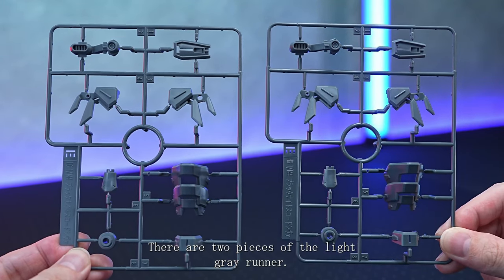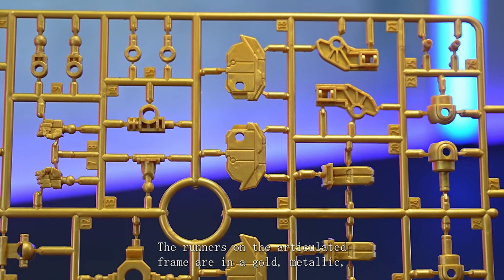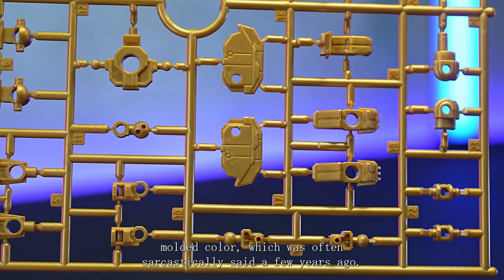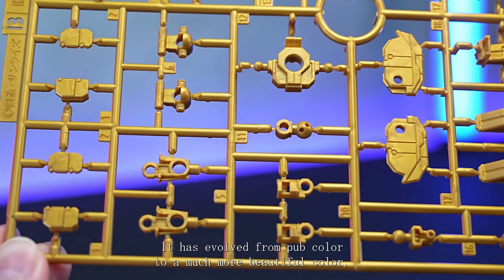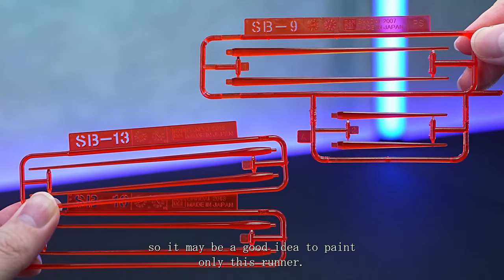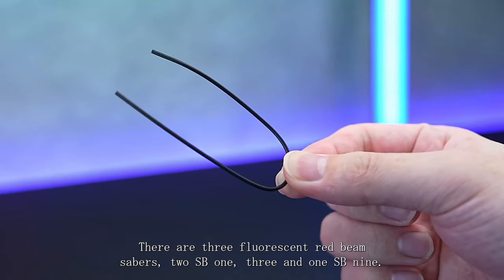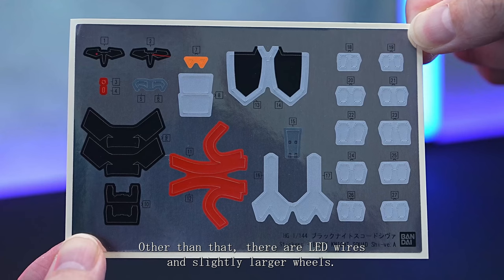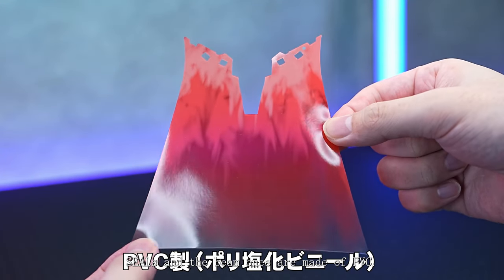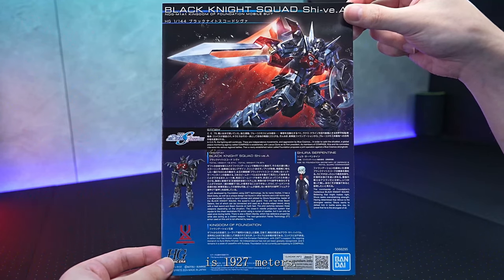There are 2 pieces of the light grey runner. The runners on the articulated frame are in a gold metallic moulded colour, which was often sarcastically called poop colour a few years ago, but it has evolved into a much more beautiful colour, so it may be a good idea to paint only this runner. There are 3 fluorescent red beam sabres: 2 SB13 and 1 SB9.